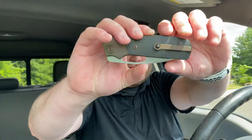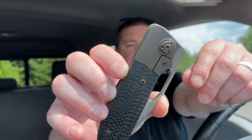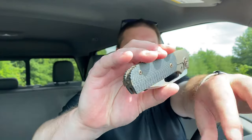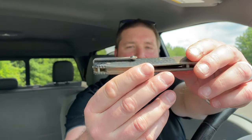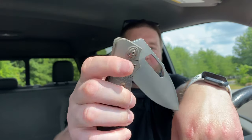Before the unboxing, knife guys, this is the first time you're going to see this in a video — it's my field duty from Liang Ma that has been modded by my buddy MB Wild. Just absolutely stunning — look at the bronze ano he did on all the hardware, scales, clip, liners, everything. It just came out so fantastic.